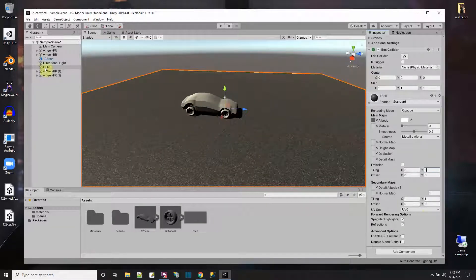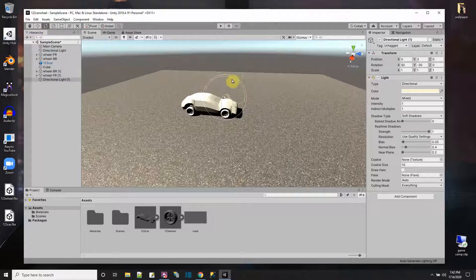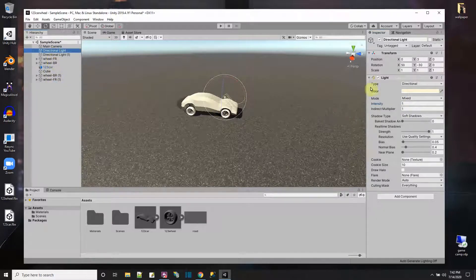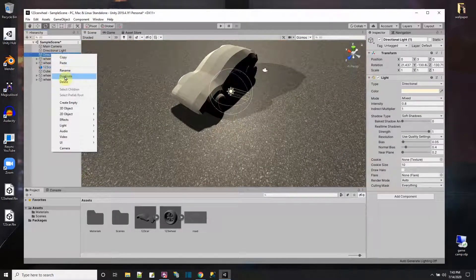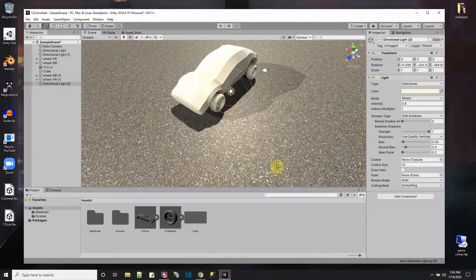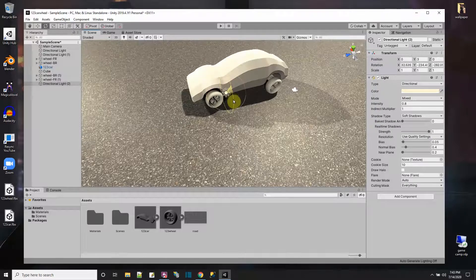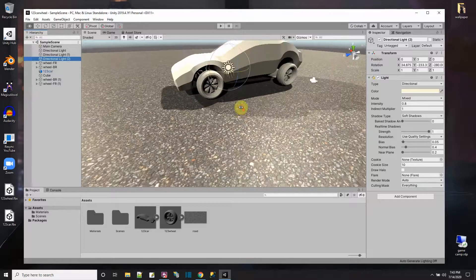There are some light issues making the car hard to see. I'll duplicate the light and have the copy shine from the other direction, then reduce the intensity of both lights to 0.8. I'll add a third duplicated light shining from the remaining dark side. Now I have better lighting and can see everything.